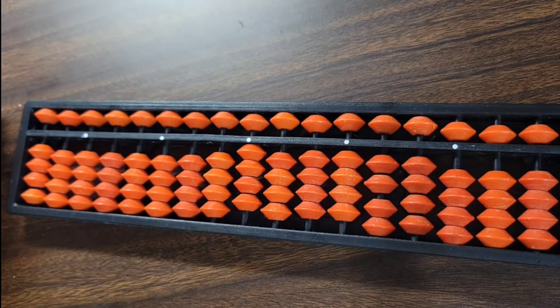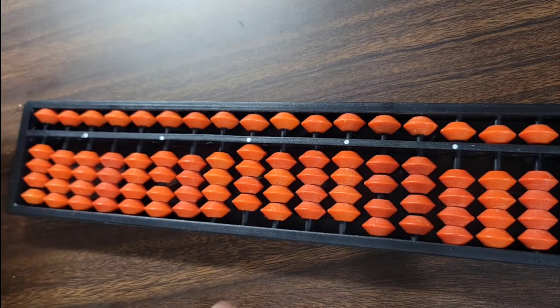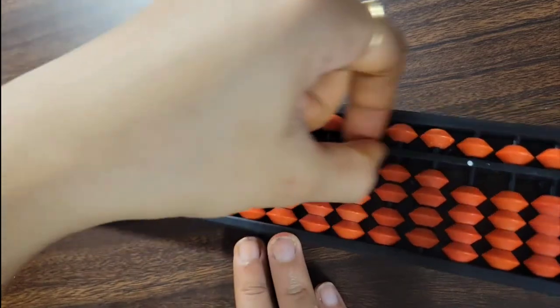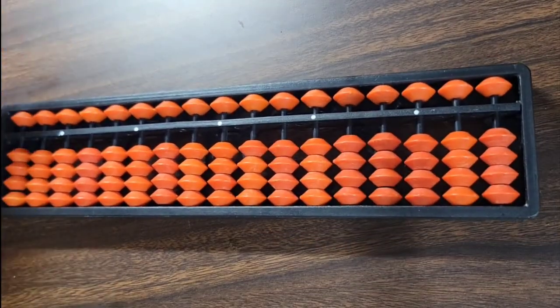Before going for any calculation or any representation of a number, first we have to clear our tool — that means no bead should touch the value bar. To do that, use a pinch. Now, as you can see, no beads are touching the value bar.